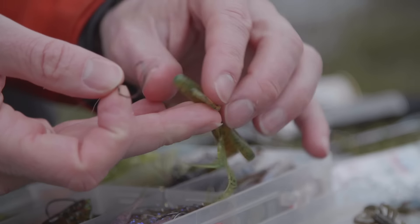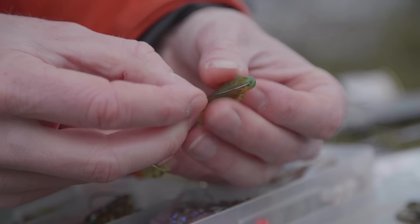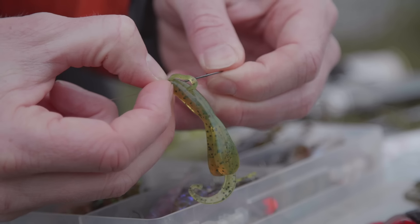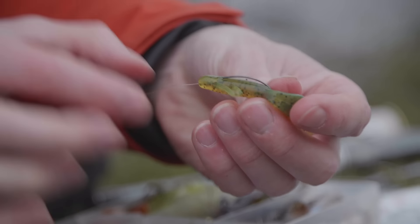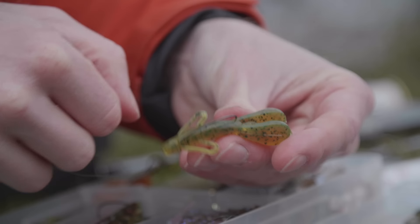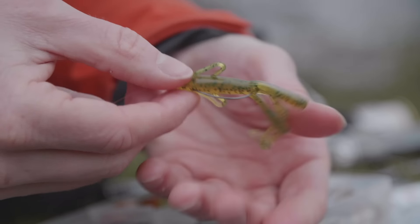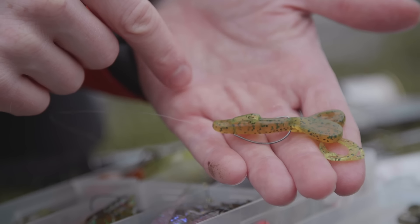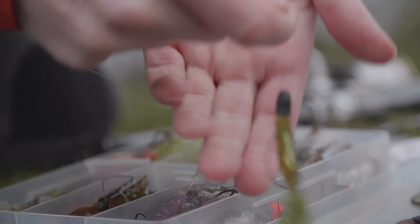Jetzt kommt der Köder. Den piekse ich etwas weiter rein als eigentlich nötig laut Hakenknick, sodass die Öse da mit drin verschwindet. Ich schiebe den ganzen Köder erstmal so rein — die Schnur läuft jetzt direkt in den Köder, keine Öse, kein Knoten, kein gar nichts. Dann piekse ich den Haken einmal durch. Jetzt darauf achten, dass der Köder wirklich gerade drauf ist — keine Beule nach oben oder unten. Der muss ganz gerade sein, sonst fängt er an sich zu drehen. Und sicherstellen, dass er auslöst wenn ein Barsch beißt. Das Gewicht nochmal runterschieben.